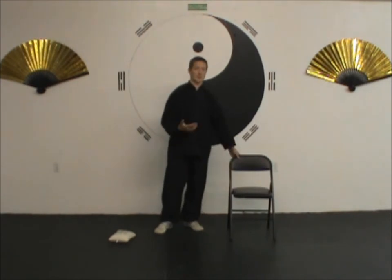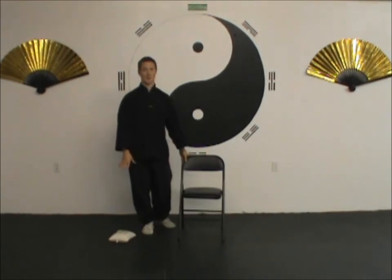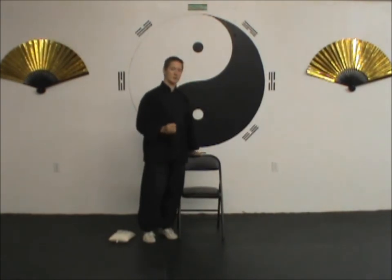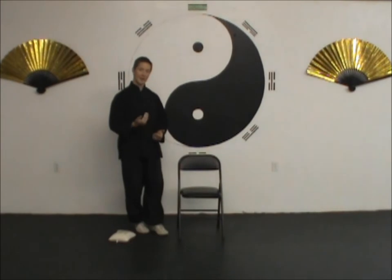A lot of people like to use a chair, but when you use a chair there's a specific way you need to do it. When you sit down, one common problem is that people want to put their back up against the back of the chair — you want to avoid doing that, because it teaches you to be lazy in your posture. You won't learn how to find the correct balance, how to sit relaxed and erect without using a lot of extra tension.